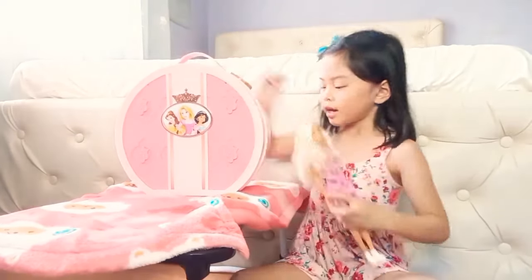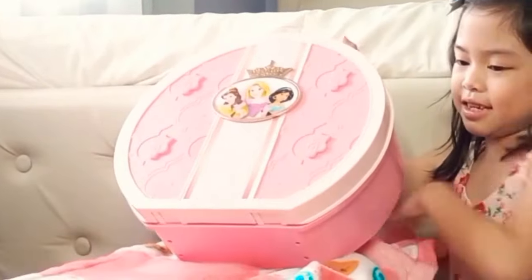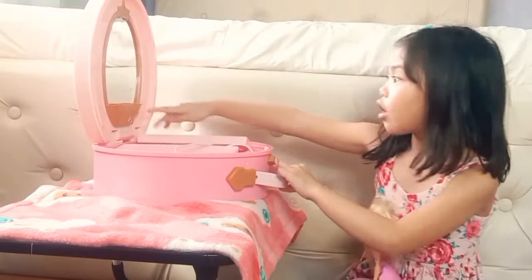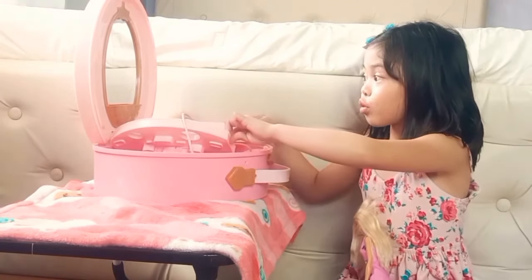Let's open it! Come here, you're gonna sit on my lap. Oh, that pink! Wow, look at that — I can see myself in the mirror, and I can see my blue clip!